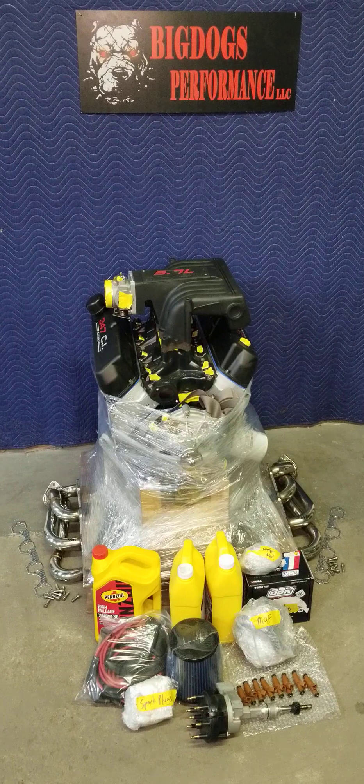We have a drop-in distributor. The customer says he has a distributor he wants to use on his own, but ours will come with a distributor, so we'll probably just keep this one. He wants to run his own 80 millimeter Pro-M mass airflow sensor with the high flow cone filter. Along with spark plugs, that bag next to the spark plugs on the left-hand side contains the custom no-burn spark plug wires that we make in-house. They have fire sleeves and are either 8.5 millimeter with angle boots.